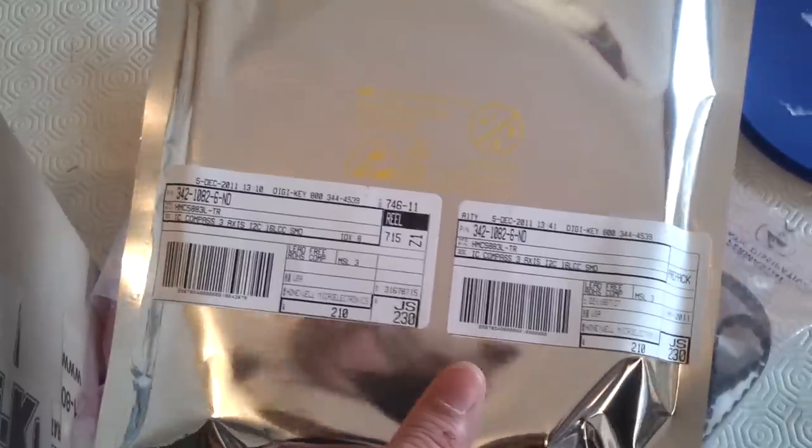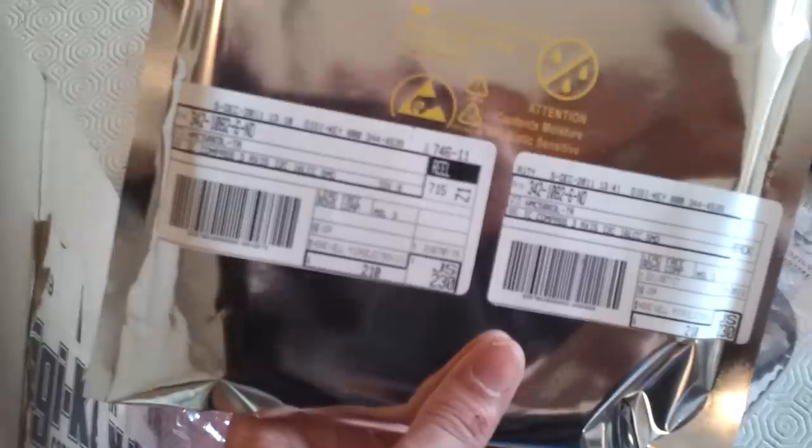Then we have another reel of capacitors, another reel of other capacitors, and another bunch of capacitors — many more capacitors. These are the magnetometers — this is a reel of 2,200 HMC5883L, directly from DigiKey, very well sealed in a very good package.